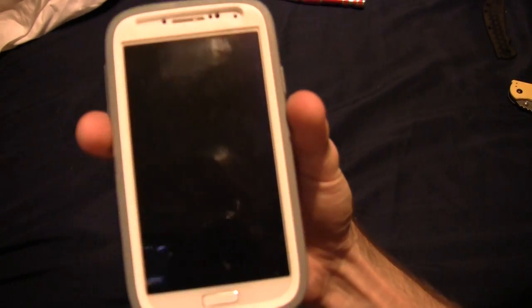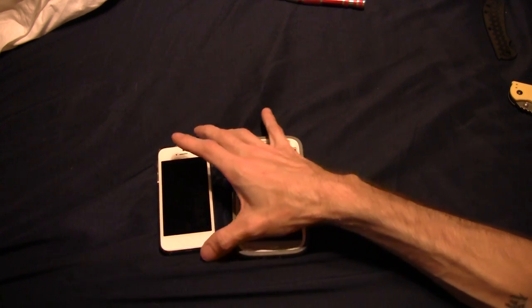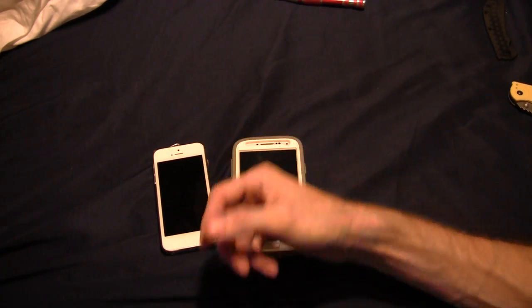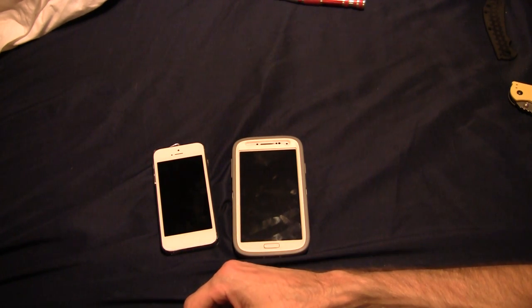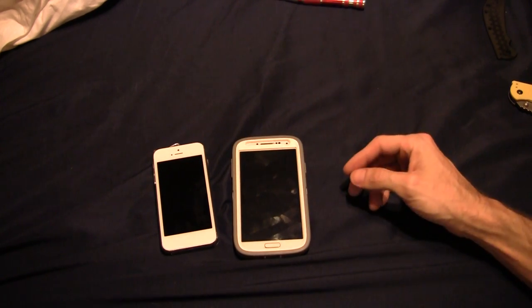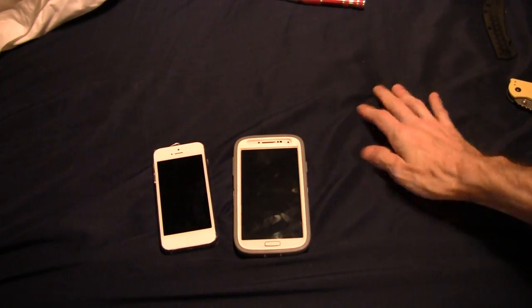I got an S4. If Brittany will let me borrow hers for a review, I'll do a comparison — S4 versus iPhone 5. Let me know if y'all want to see that. Got any questions about them, I can answer those too.